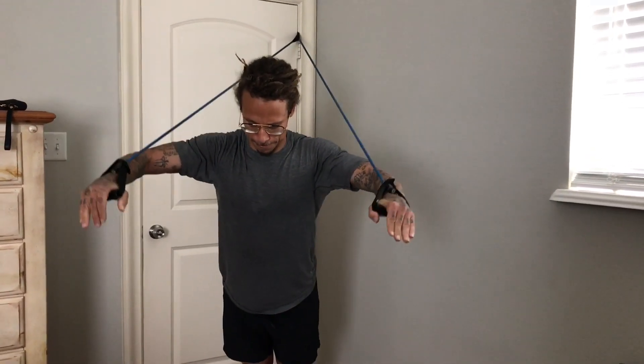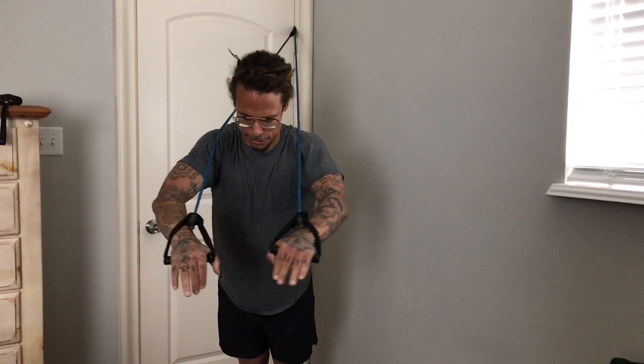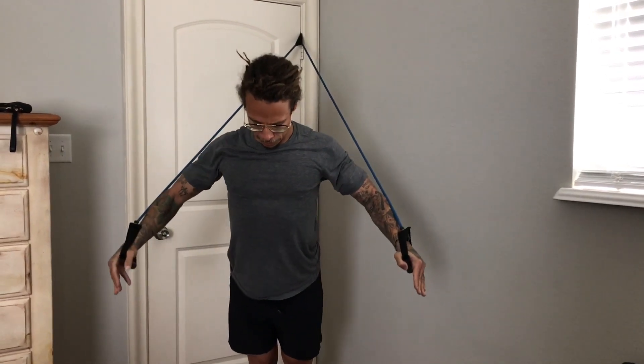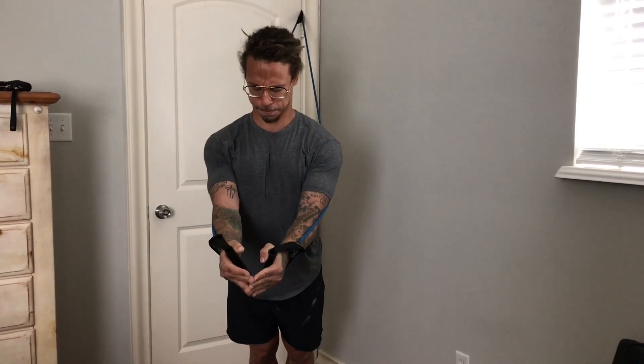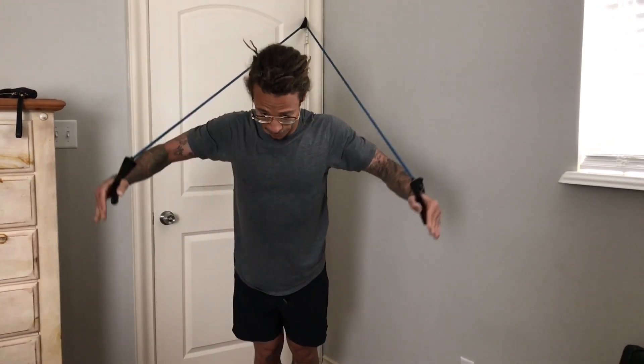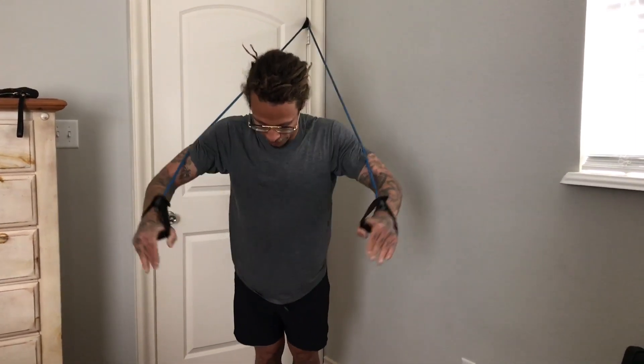You want to feel your chest squeezing and hold that squeeze for a few seconds before you let back out, keeping the tension on the chest. Once you make it to the top, start back over and keep going until failure. You want to really burn your chest out here. Do three sets of these with a little rest in between.